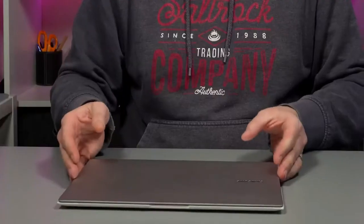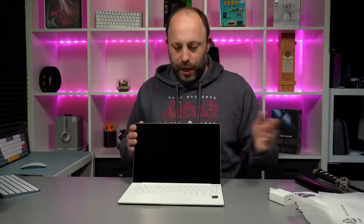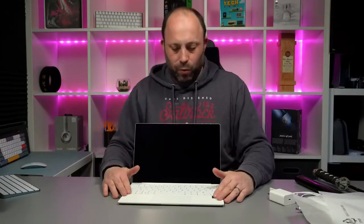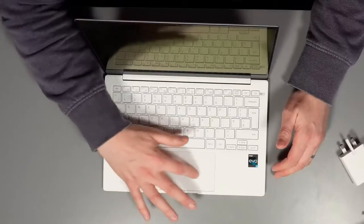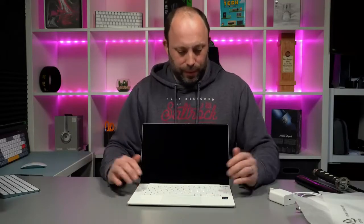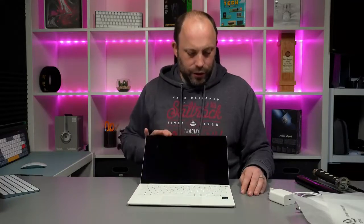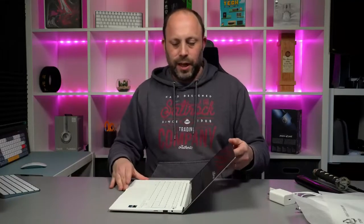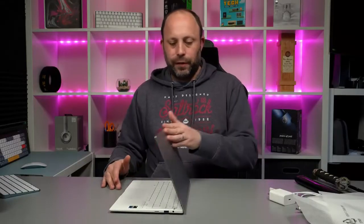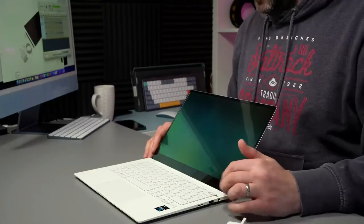Let's open it up and have a look. Opening it up, you can see we've got a really nice white deck, a very nice feeling glass touchpad, and a white keyboard that's backlit — we'll have a look at that in a minute when we fire it up. The keyboard feels great. The hinge goes back a fair amount and feels nice and sturdy. We've also got a power button with a fingerprint scanner in it, so we're going to test that in a second as well.